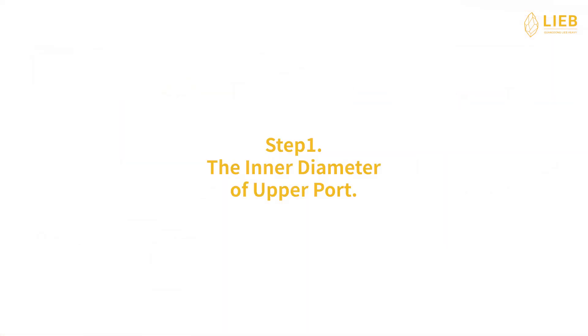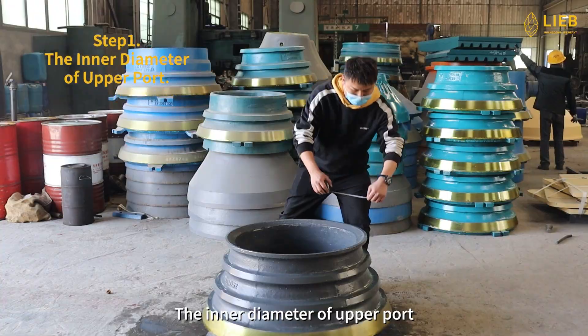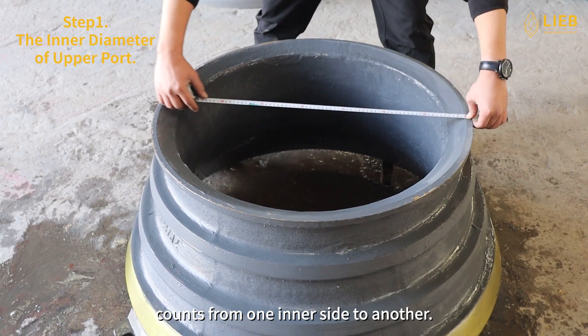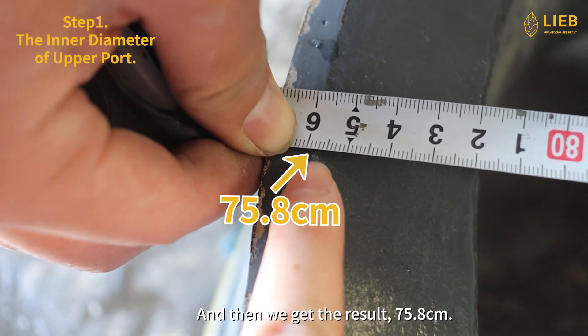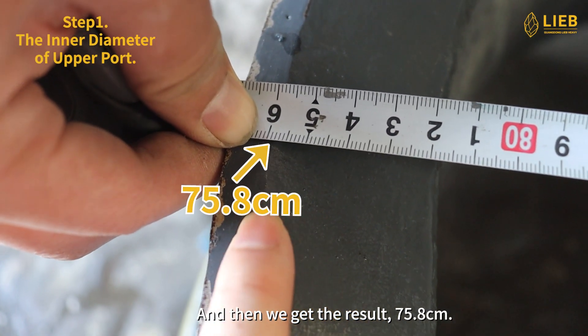Step 1: The inner diameter of upper port. The inner diameter of upper port counts from one inner side to another. In this step, just simply use a tape measure, and then we get the result, 75.8 cm.